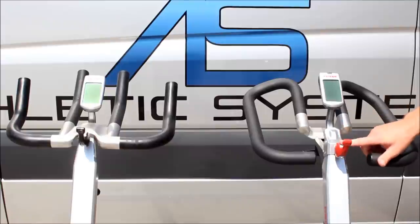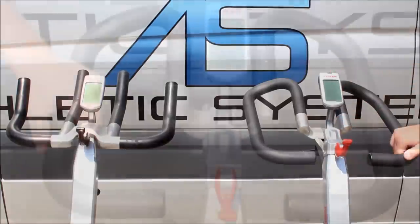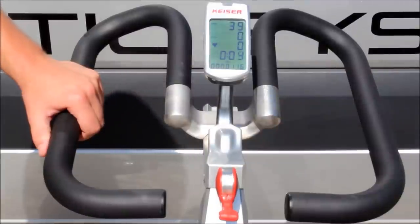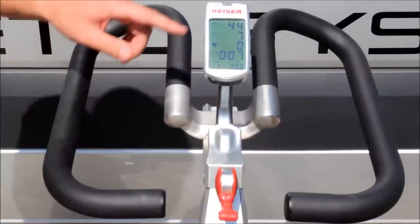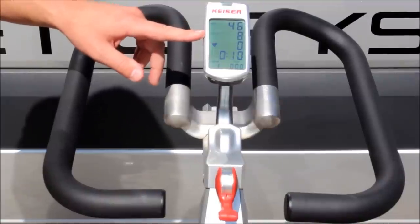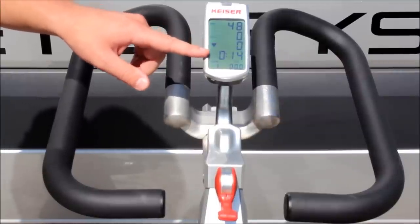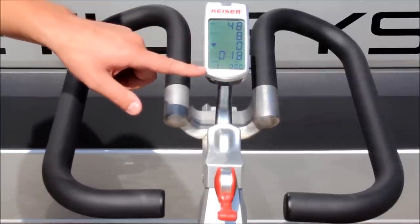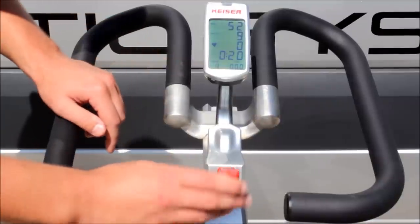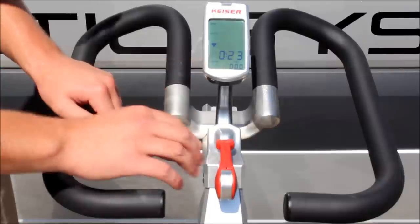You've got your shifter knob here on both bikes, and then the backlit display as well. The M3 and M3 Plus both have the same computer which features RPMs, wattage, kilocalories, heart rate, time, distance, and also your gear setting from 1 to 24. It also has an emergency brake — if you slam this all the way forward, you can see it flashing right there. That's your emergency brake.